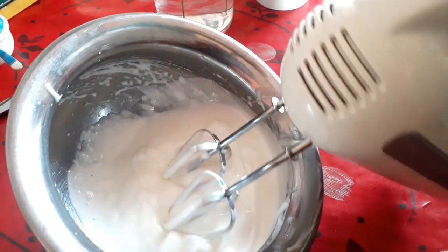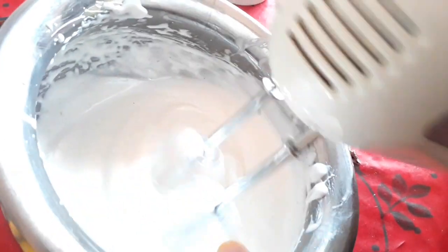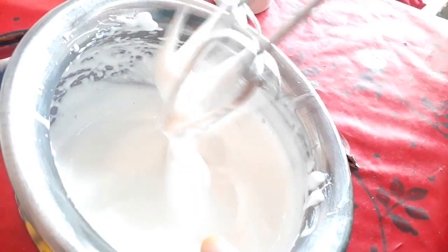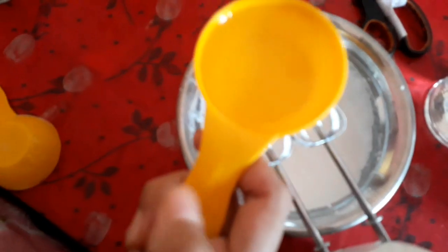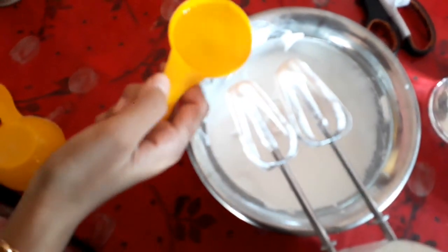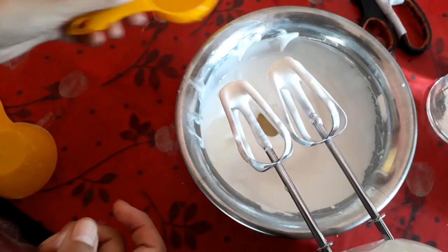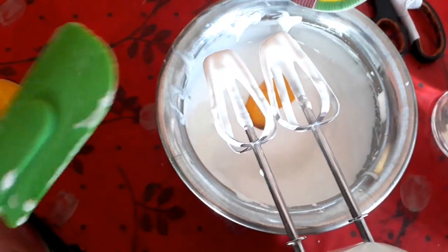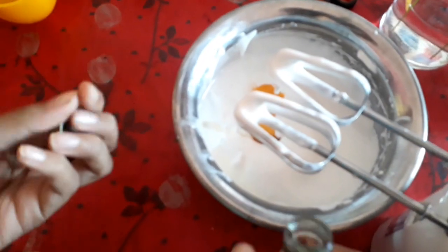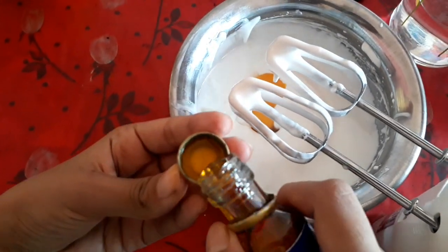We will see this video first, and we will see how much this is done. Let's give one third cup of tea. We will see a few vegetables. I have a because of the flavor, but I try to use the flavor for a minute.